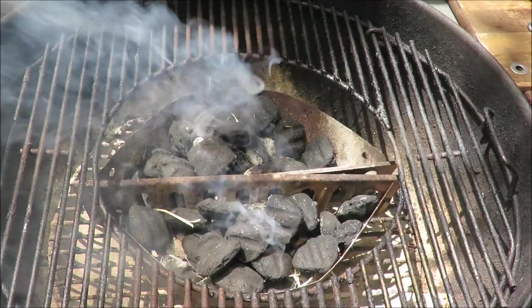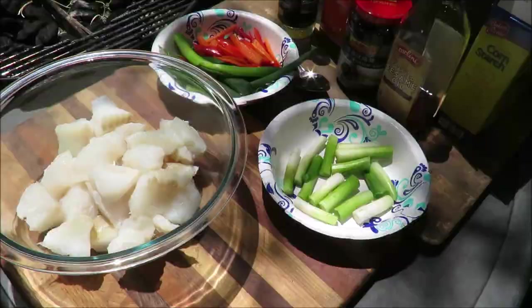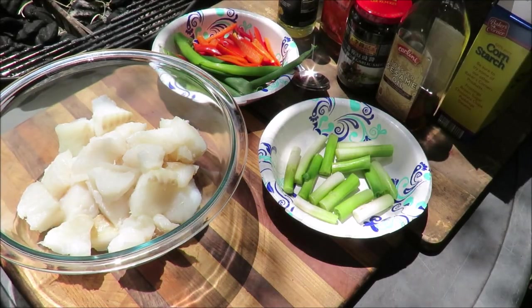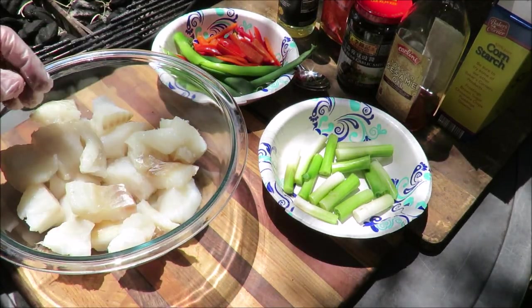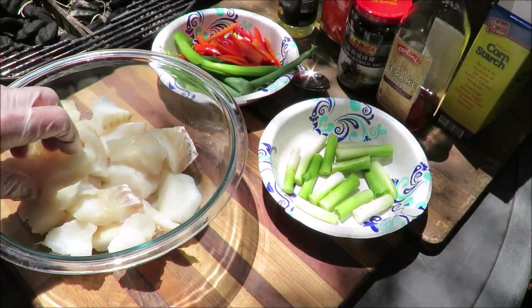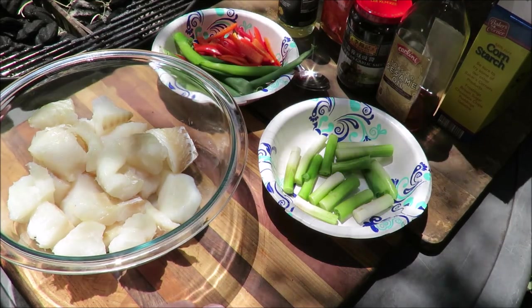Smokey fire in the hole, let's cook some fish! Hello and welcome once again in my backyard. What I've got going on today is some fish — this is cod fish that I've cut into chunks. Bacala, if you're Italian. We're gonna cook this up in the wok.